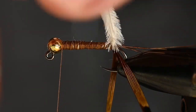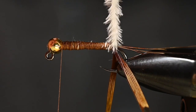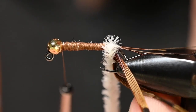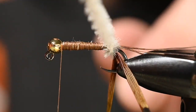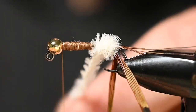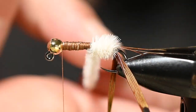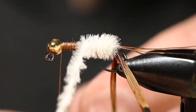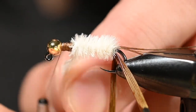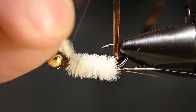At this point I'm going to bring up all these ostrich hurls and start gently twisting them all together to make one nice solid hurl. Now we're ready to wrap. Make sure on that first wrap you've got it all the way back there, and continue up with touching wraps. If you have to, go ahead and re-spin it a little bit as you go. Once you've gotten to this point you're going to be fine as far as having enough material, so let's go ahead and tie this off.